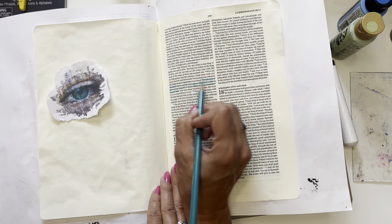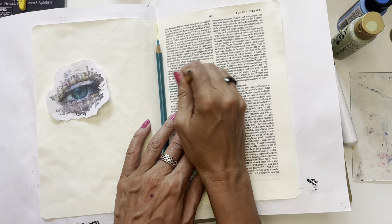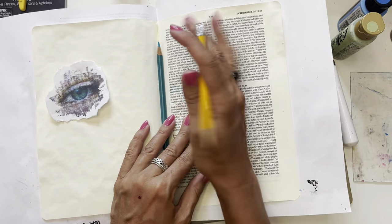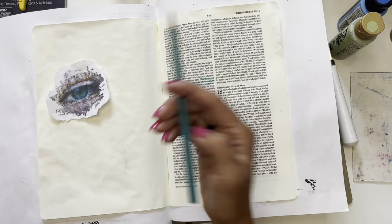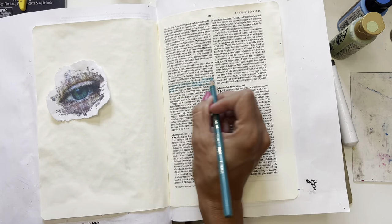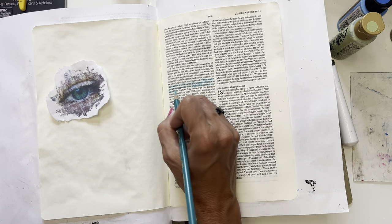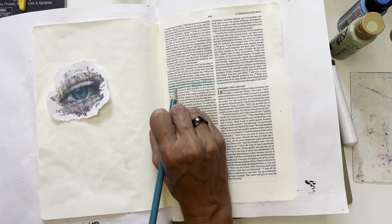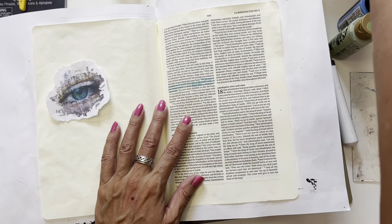So what's happening here? I'm going to erase this part I mistakenly marked. You can erase colored pencil a little bit — you might not get it all off, but you can erase a lot of it. Talking about the eyes of the Lord running to and fro the whole earth to give strong support to those whose heart is blameless towards Him. I love this phrase — 'strong support.' Let me give you a little background on what's going on here.